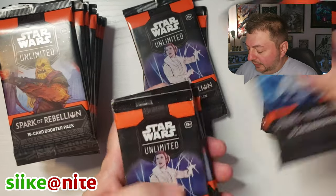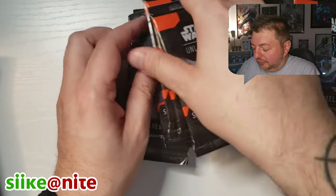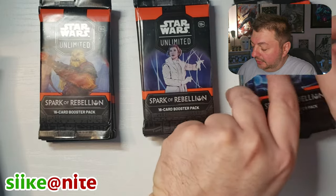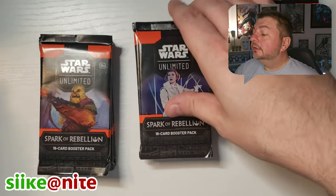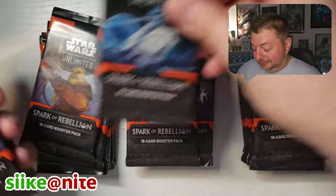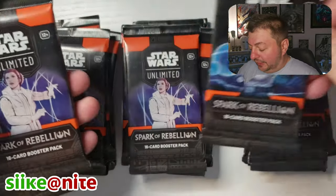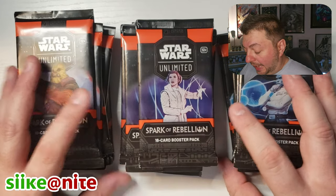We're going to make three piles and move Chewie down here so you can see them. Cool artwork on that Chewie. So there are our 24 packs, three packs of eight. Let's start with Leia — ladies first.